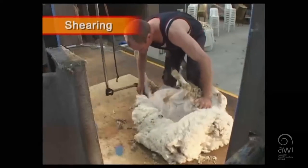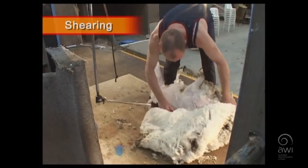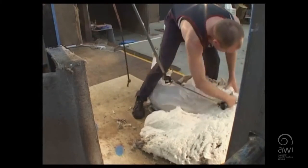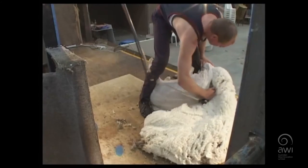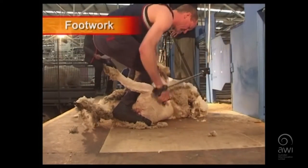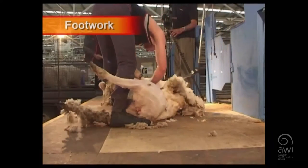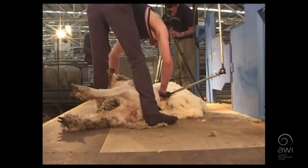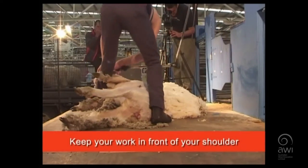Always move smoothly into position for the long blow. Make sure you set the angles for the blow early on. Marry the long blow into the undermined. Minimize the number of blows by filling the comb from the start of the blow. And keep all of your work in front of your shoulder.